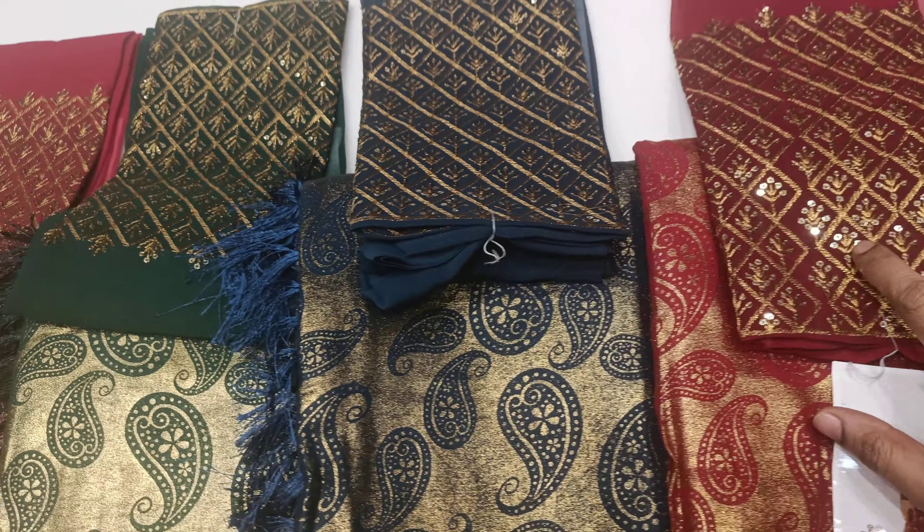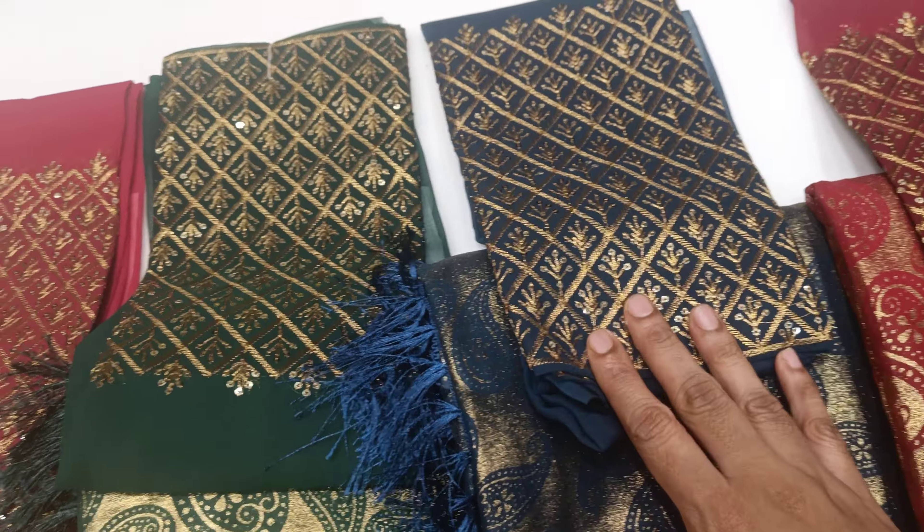We will also see a pattern of Chameki. Come to our collection. First we will see the colors — there are maroon, red, blue, and green. We will see all the details.